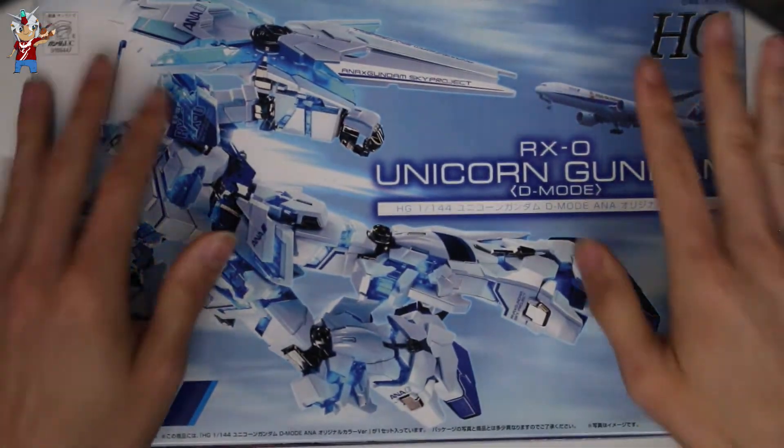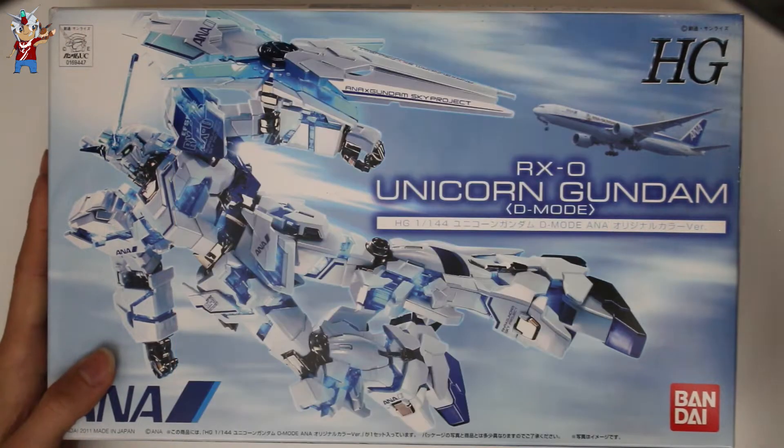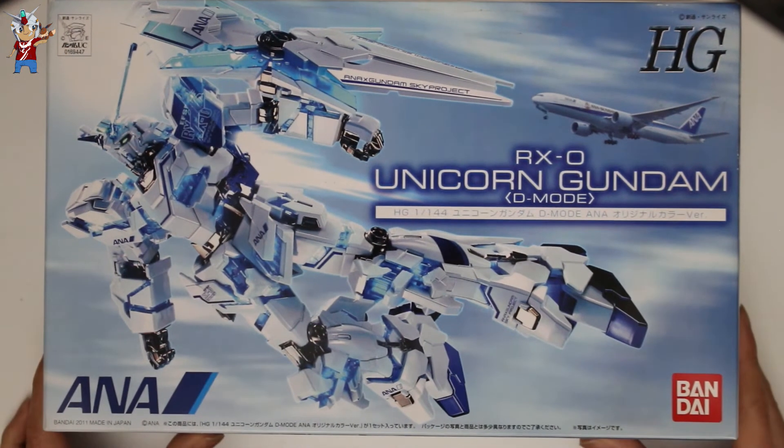If you're looking for one, make sure to hit up either myself — Gunpla Collection — Gunpla.Collector which is Brandon himself, or Bot_Jakey which is Jake, the upcoming collector who's been collecting a whole load of exclusive kits. Other than that, this has been another exclusive unboxing by your boy Gunpla Collection — I'll see you on the other side.